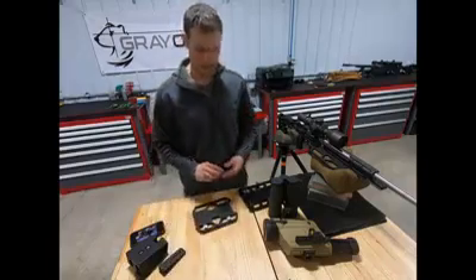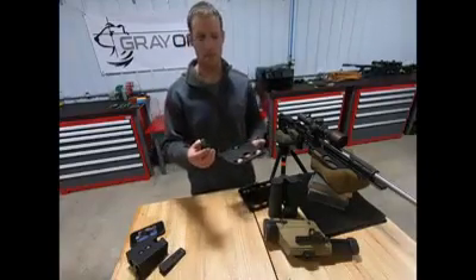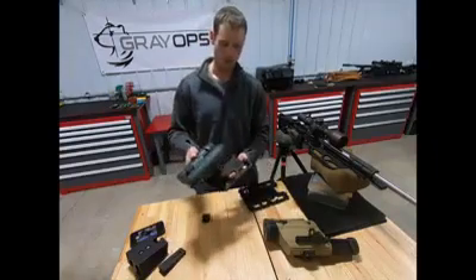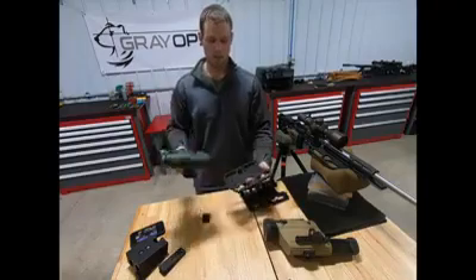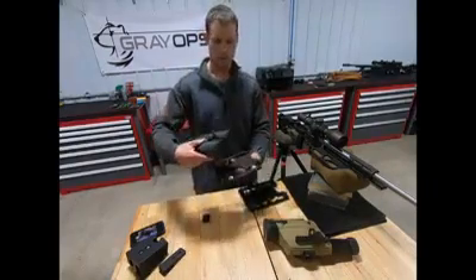Let me get into how to attach optics to this. I've got these dovetail adapters, and they're not just a normal dovetail adapter — they're four-sided. Say you want to run multiple optics: if you've just got one, go ahead and throw it in just like normal. But that doesn't leave any room on the other side of the table. With these, they will mount in two different directions — this way or this way.